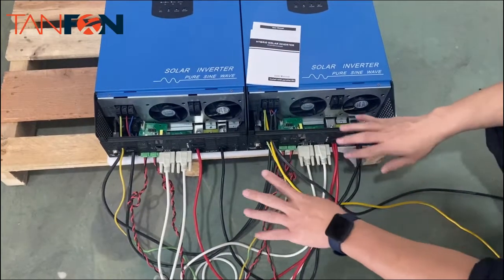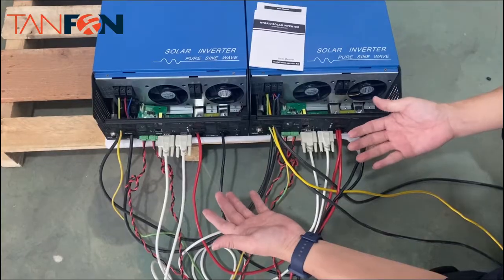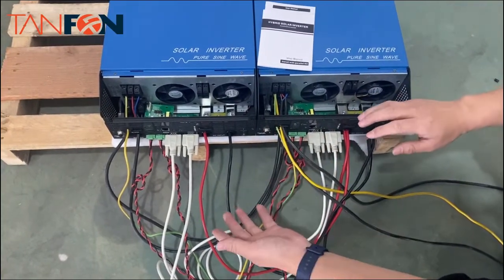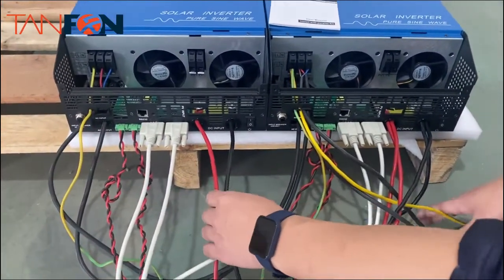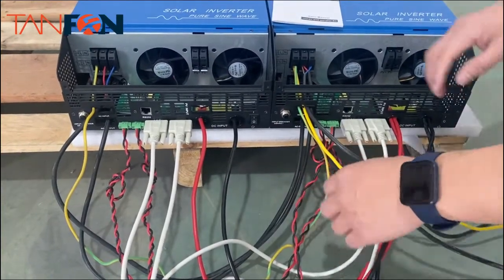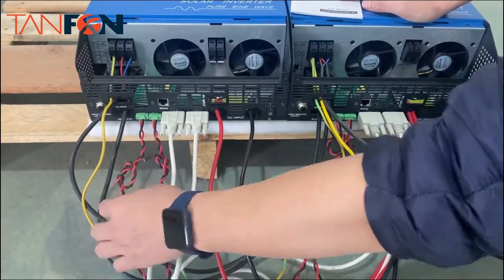Now I will show you how to connect the cables. There are two types of connections in this system: the signal cable — we have four signal cables here — and also the power cable. The power cable includes input and output.